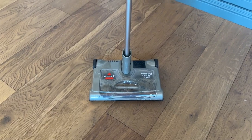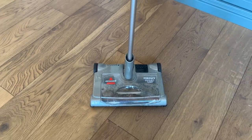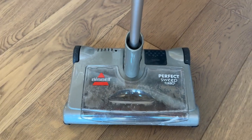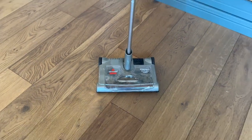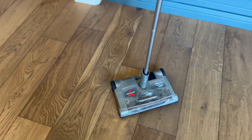Hey, Scott here and this is just a quick video for this Bissell Perfect Suite Turbo. So this is just a little cordless vacuum cleaner. As you can see, I didn't even clean it out for the video because I want to show you how well it works. This thing's been used for many many years. It's got some wear and tear on it but still does an incredibly good job.